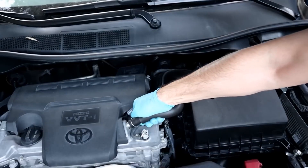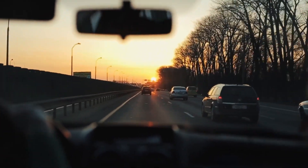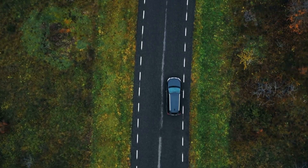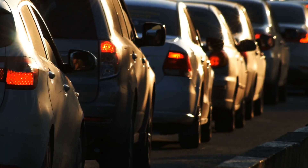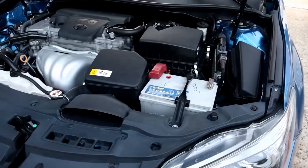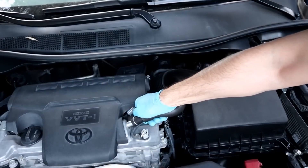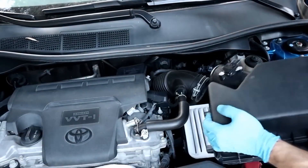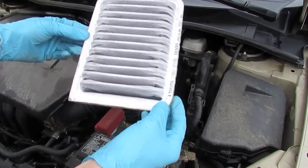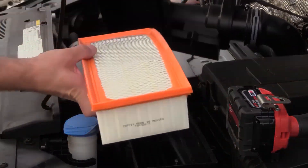Checking the air filter isn't just a good idea — it's essential. For most drivers, once a year is fine, around every 15,000 to 30,000 kilometers depending on how and where you drive. If you're stuck in traffic often or driving on dusty roads, don't wait — change it sooner. It's simple: open the bonnet, find the plastic air box on the side of the engine, pop the lid off, and pull out the filter. If it's dark gray or black and filled with bits of leaves or dust, toss it out, put in a fresh one, make sure it sits perfectly flat, then close everything up.